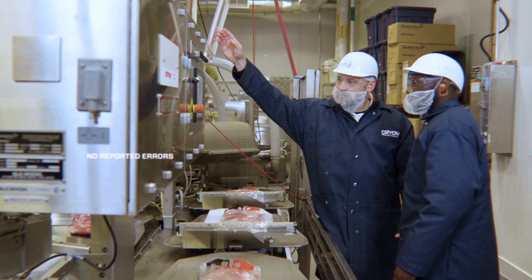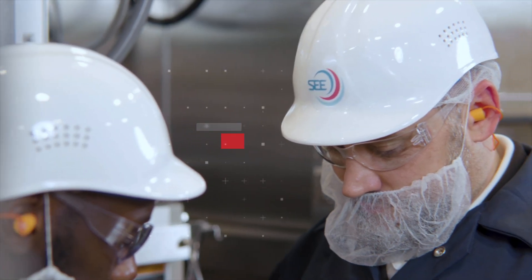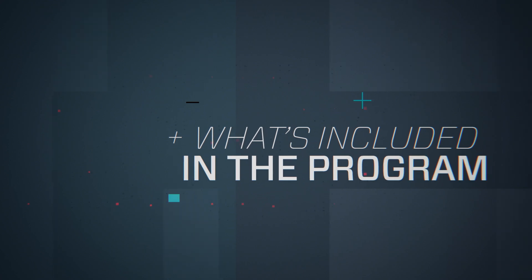With the SEA Advanced Maintenance Program, your dedicated Cryovac brand technician works at your convenience to pinpoint issues and find opportunities for enhancement. What's included in the program?